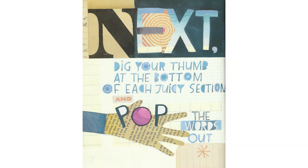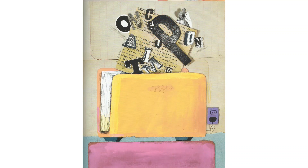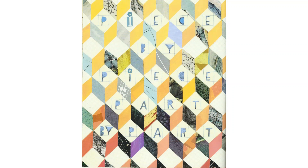Next, dig your thumb at the bottom of each juicy section and pop the words out. Once upon a time, piece by piece,